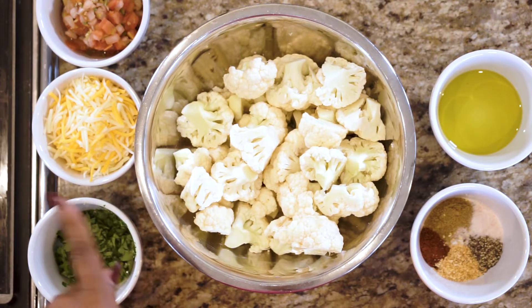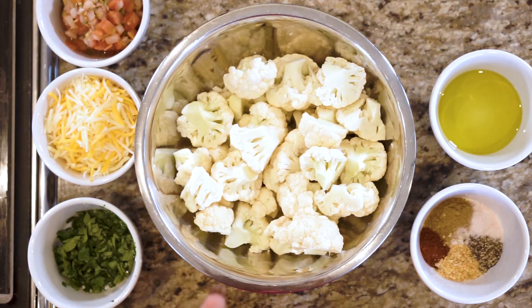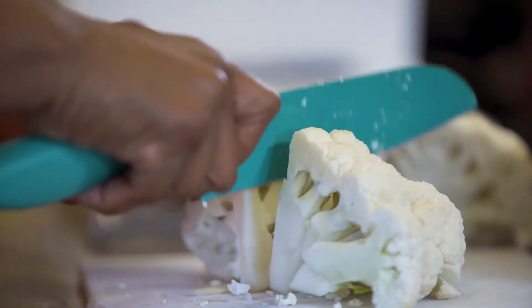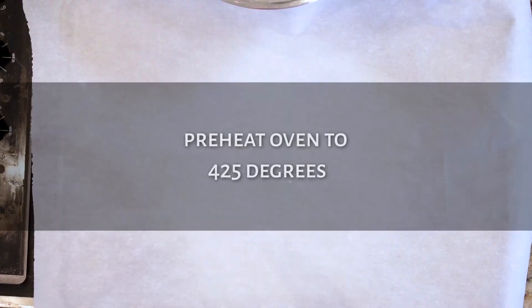The ingredients you need for the nachos are pico de gallo, some Monterey and Colby Jack cheese, cilantro chopped, some olive oil, and then your spices — cumin, Himalayan salt, chili powder, garlic, dried minced garlic, and pepper. And then of course the star of the show: cauliflower.